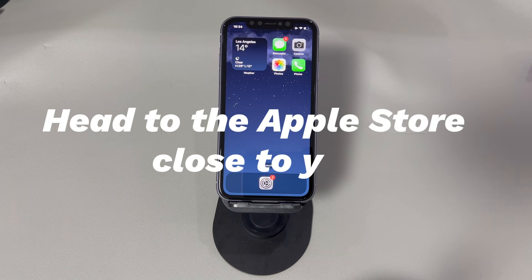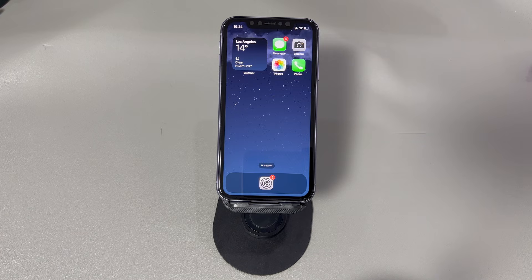Head to the Apple Store close to you. If force restart is still not working after a factory reset, it can be assumed that the problem is related to hardware components. Hardware issues take time and require expertise in mobile tech to diagnose, so you'd better seek the help of professionals at the Apple Store near you.